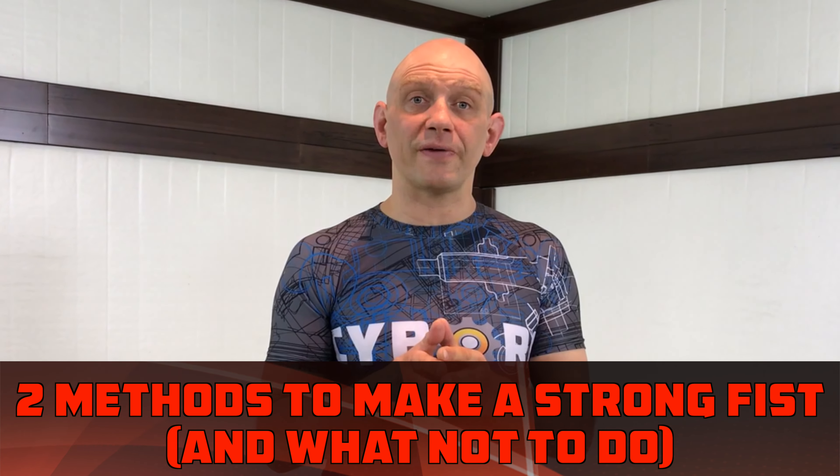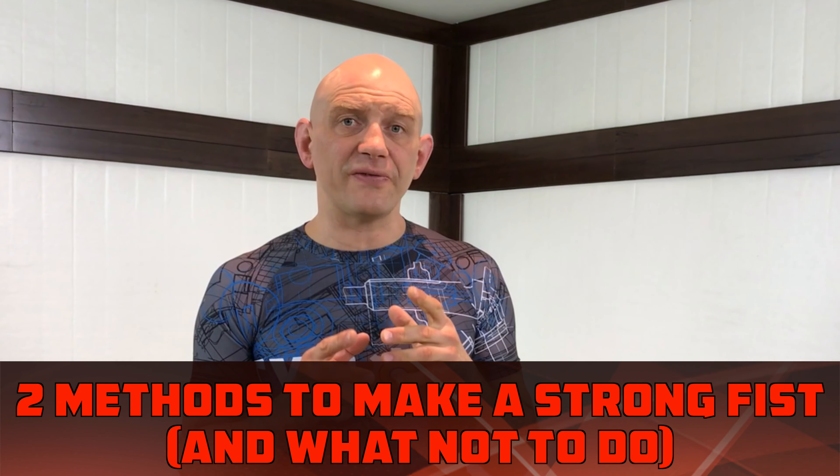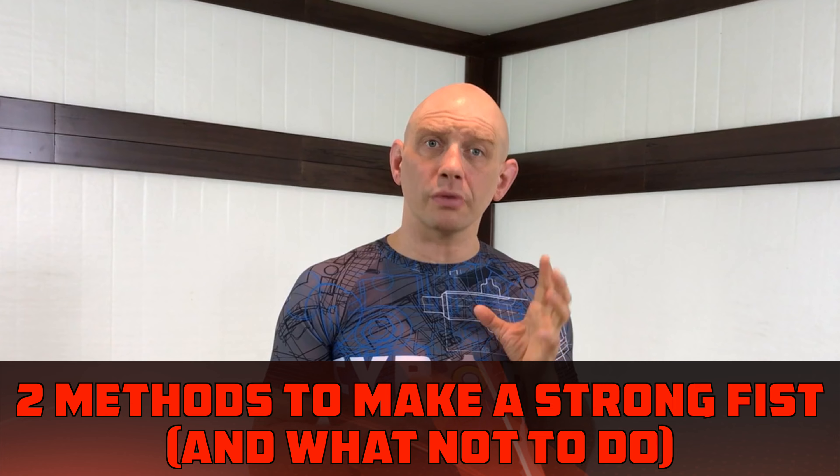Hi, I'm Stefan Kesting from Self-Defense Tutorials. Today: how to make a fist, what the most common mistakes are when making a fist, and some alternate ways of making fists that you might want to know about. So, how to make a fist.